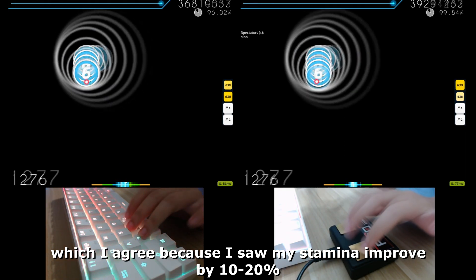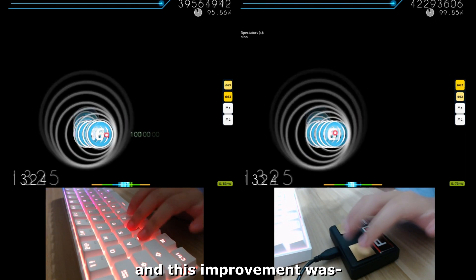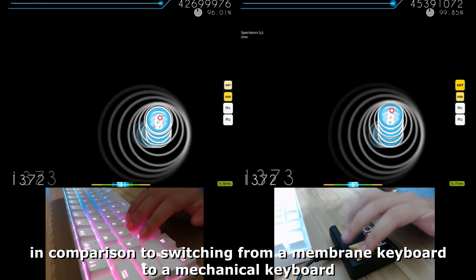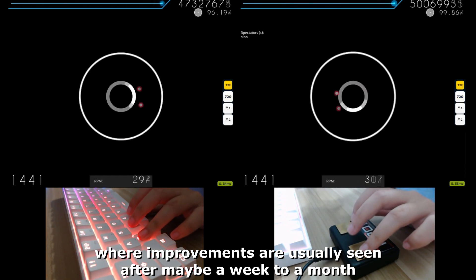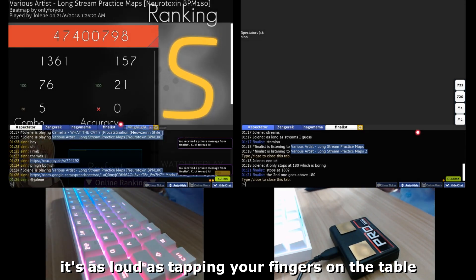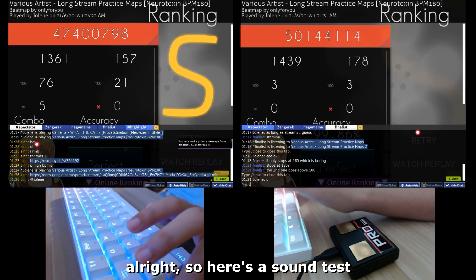Theoretically, the lack of physical feedback means you have more stamina for streams or longer maps, which I agree with — I saw my stamina improve by 10 to 20 percent, which is a lot for stream maps. This improvement was immediate when I started using the keypad, compared to switching from membrane to mechanical where improvements are usually seen after a week to a month. This keypad is also really great for anyone who needs to be quiet.